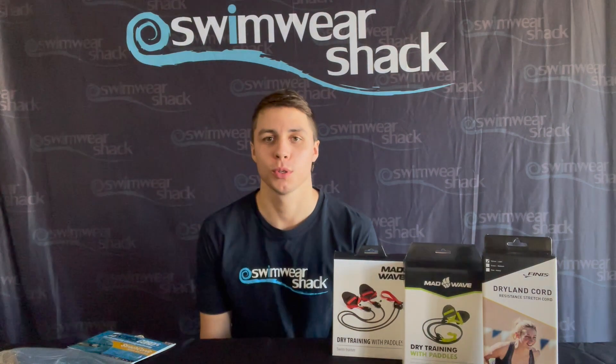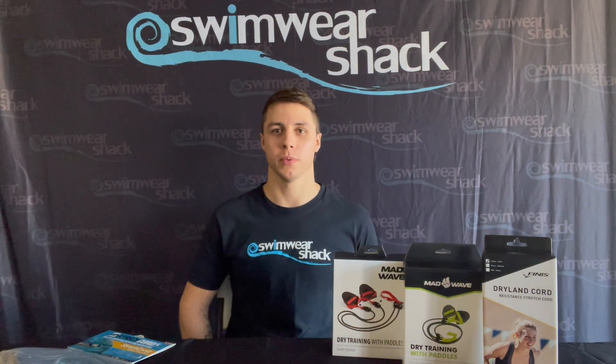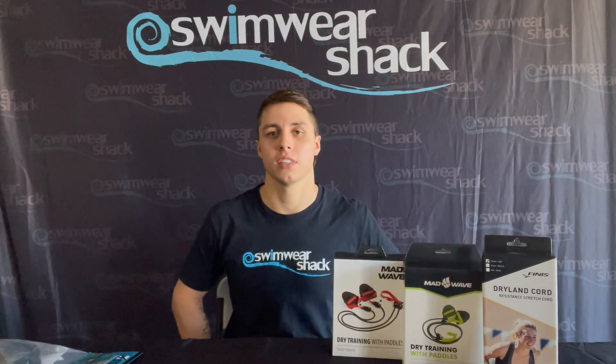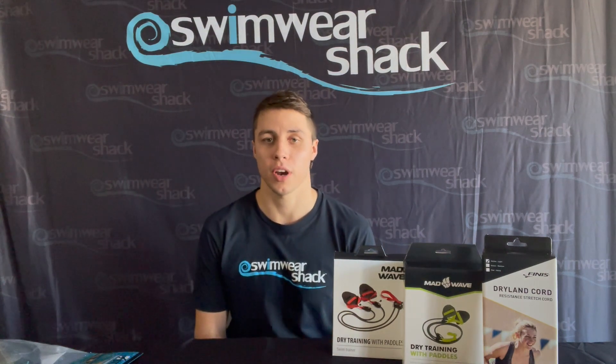Hey everyone, welcome to another product review from the Swimwear Shack here in Brisbane, Australia. Today we're going to go through some dryland stretch cords as well as stretch cords that you can use in the pool. These were great during lockdowns for a lot of our customers who could keep fit and maintain their swim strength.